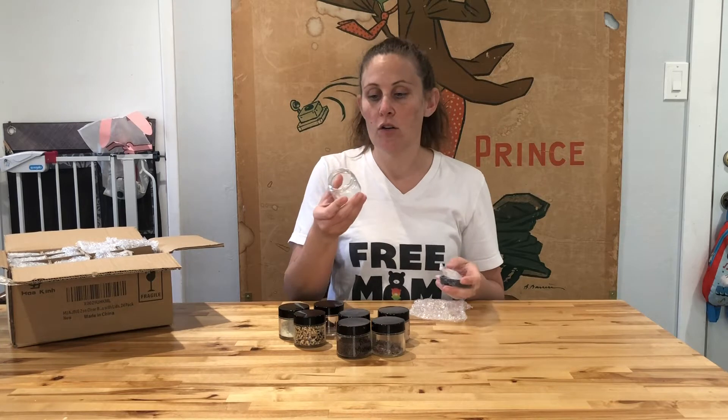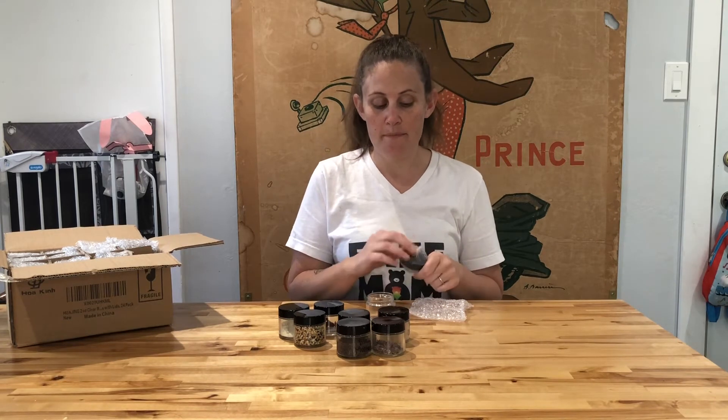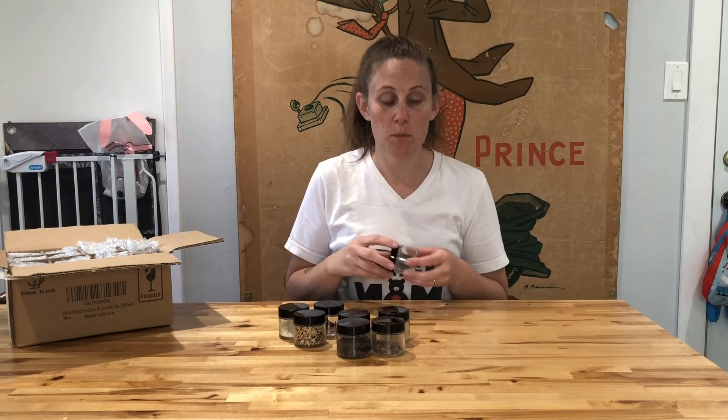These jars are really great for lots of different things. They are awesome if you want to make a candle inside of them, or if you want to put lotion inside of them. I've been using them lately for spices — I like to give bulk spices as Christmas gifts and I like to make my own spice blends.